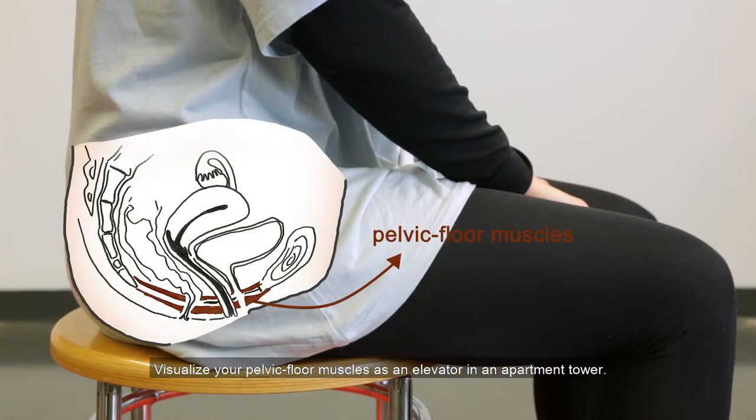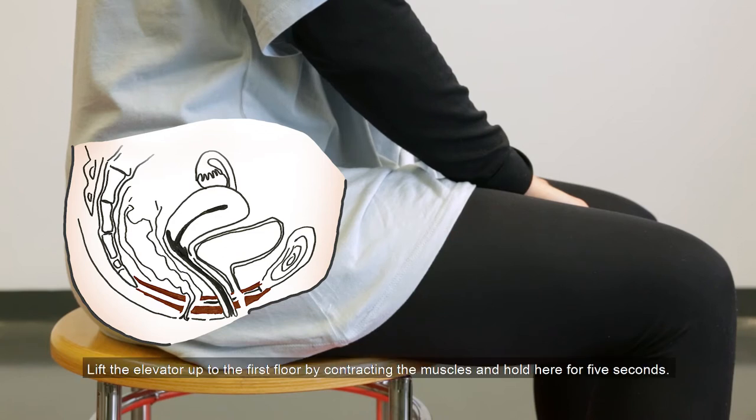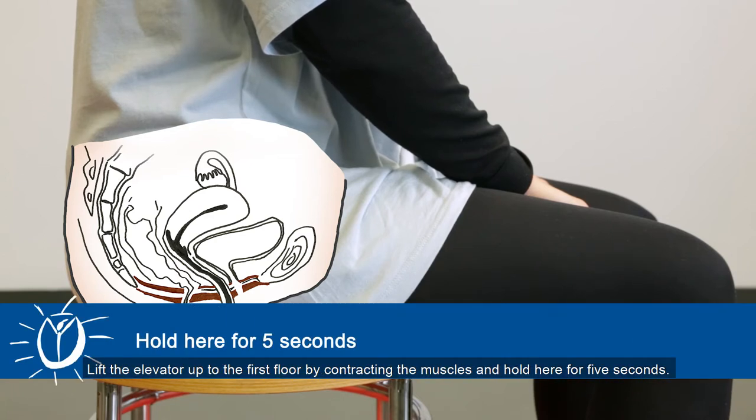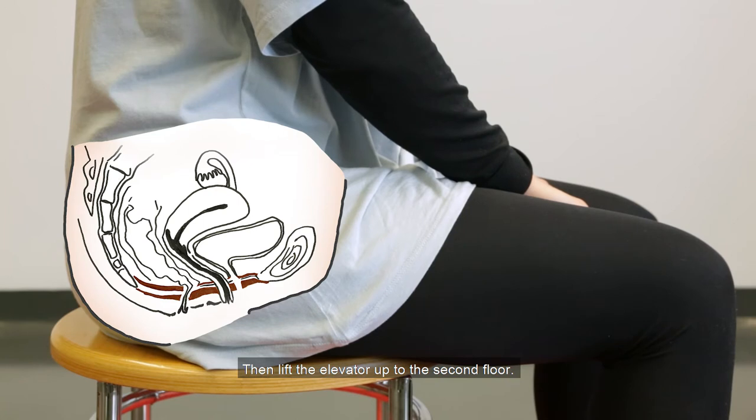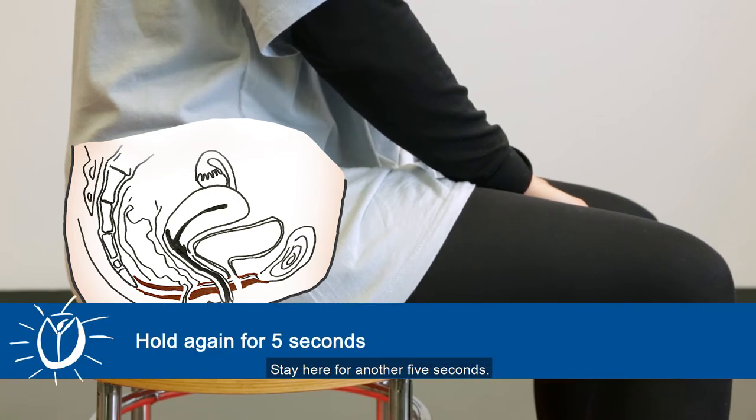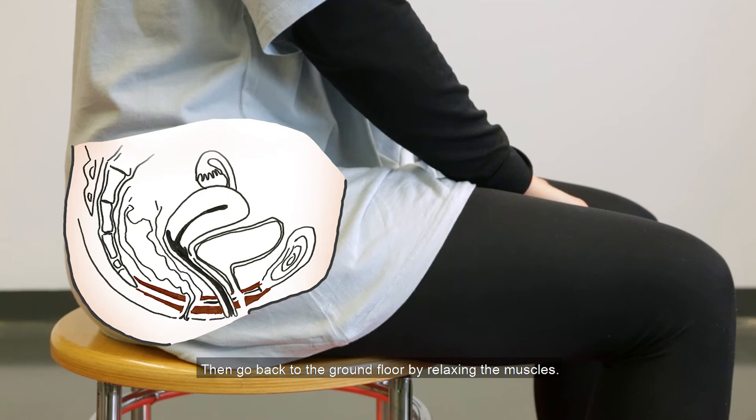Visualize your pelvic floor muscles as an elevator in an apartment tower. Lift the elevator up to the first floor by contracting the muscles and hold here for 5 seconds. Then lift the elevator up to the second floor and stay here for another 5 seconds. Then go back to the ground floor by relaxing the muscles.